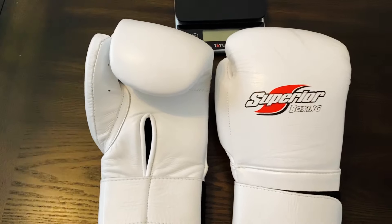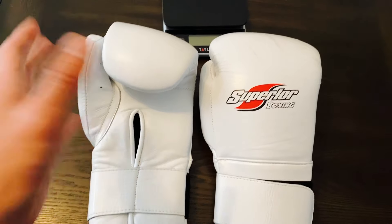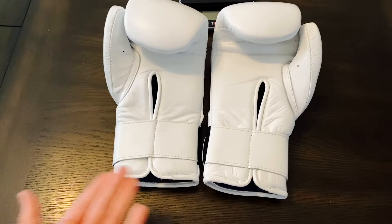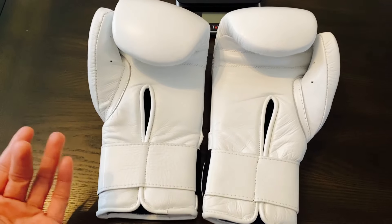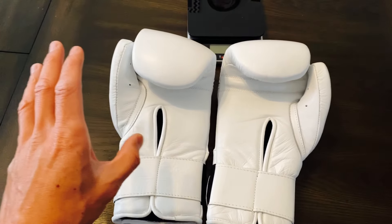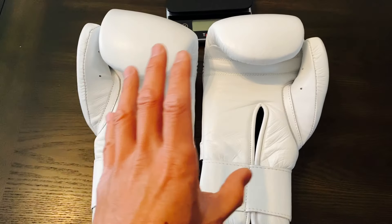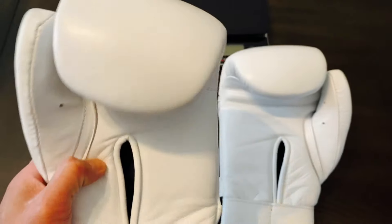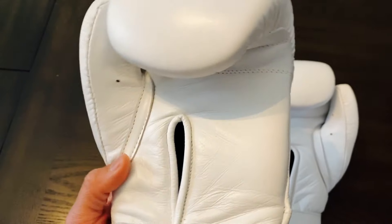I occasionally browse eBay to see if there's any good deals. Usually when you type in Grant or Winning boxing, you'll see authentic stuff and then a bunch of replica stuff. A lot of times if you order from eBay you really don't know what you're getting — the picture might not be what you end up receiving, and you end up pretty disappointed. But these actually came in exactly how they were described, so I was really happy about that.